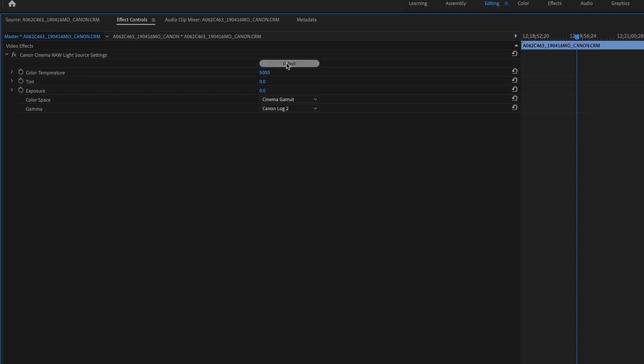If we go to the top we can hit the default to reset. Our default is always going to be Canon Log 2. We have the option of doing Canon Log 3, 709, YDR, or DCI. In addition to that we also have color space options: Cinemagent, 2020, P3, and 709.